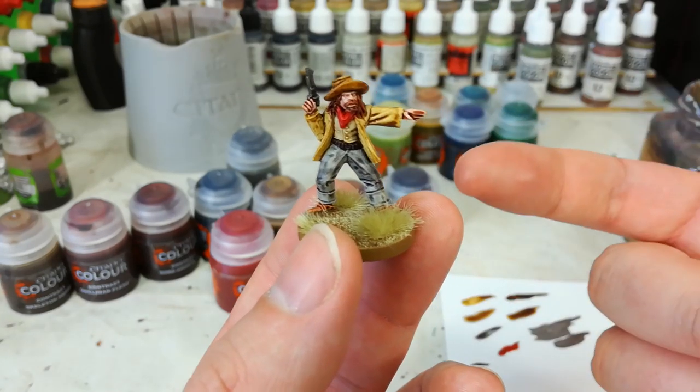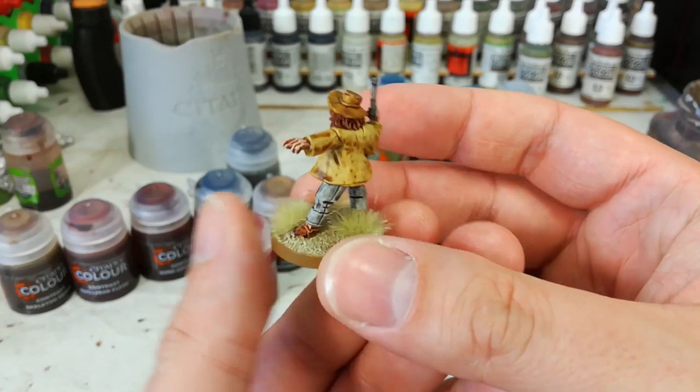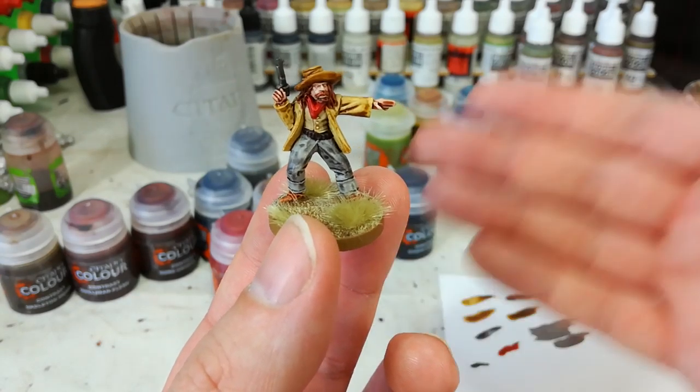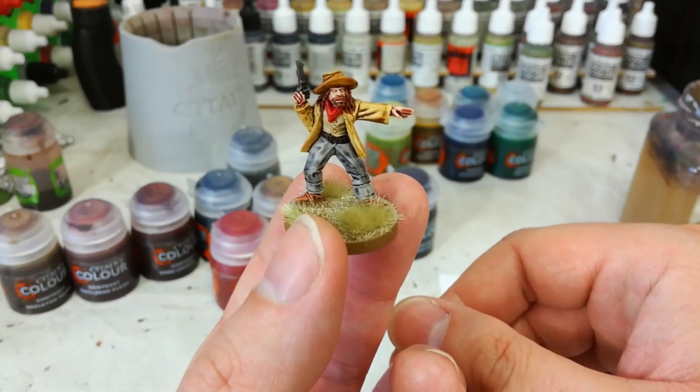I've prepared this little miniature here. He is from Northstar Miniatures — I love their stuff, really cool little miniatures full of character. I'm going to go through all of the paints I've used and without any further mucking around let's get a look at the method.